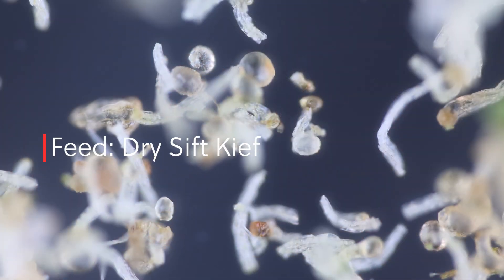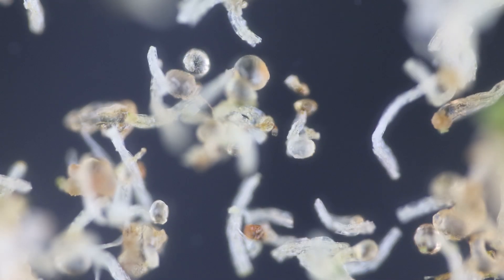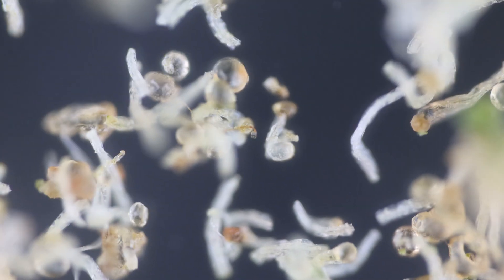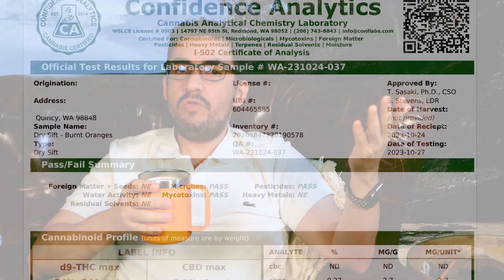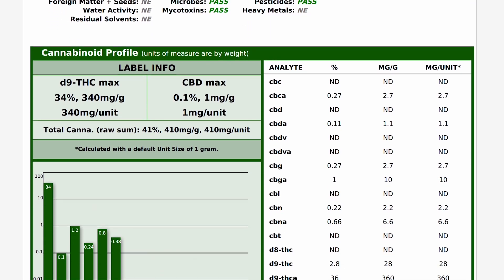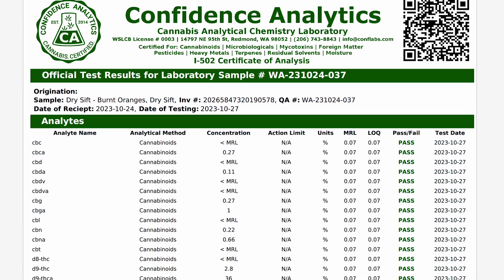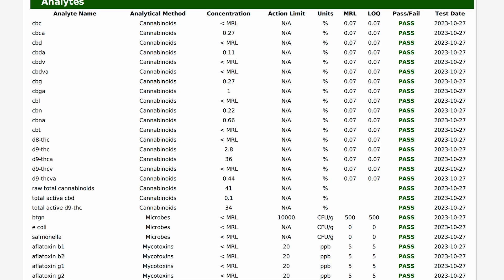The first thing to note is that this analysis only represents 41.77% of the total mass. This is important because we do not have data on 58% of the sample. Unfortunately, some of it is terpenes, which we do not have an analysis of, and some are other contaminants — perhaps proteins, lipids, and fats. I'm unaware of any lab that does lipids and fats testing, so let me know in the comments if you know someone who does this type of test.